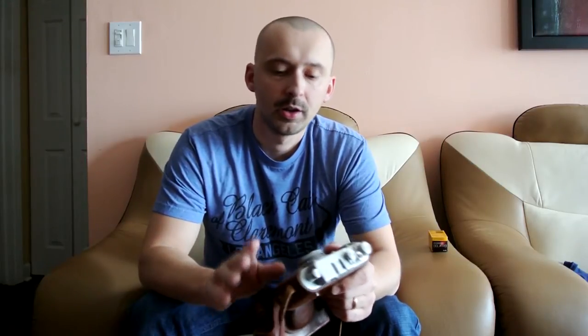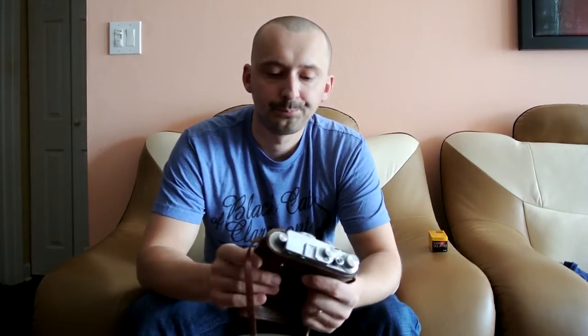I got this camera off eBay a few years ago, paid like 30-some dollars. It came in in pretty good condition, except for the fact that in really cold weather it starts jamming a bit. The thing is caused by the lubricant drying off — they used some lubricant on these cameras, and it's causing the camera to jam in really cold weather. We're talking sub-zero temperatures.